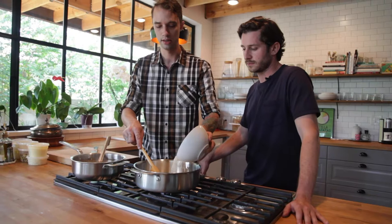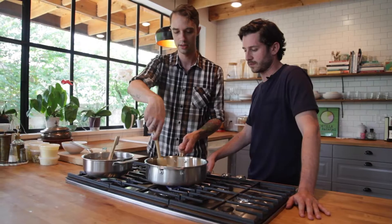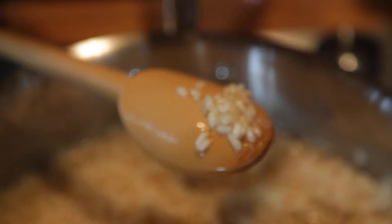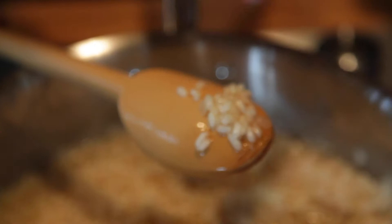Now we're going to add the rice. This is the most important step for making risotto because this is going to affect the end texture and the creaminess of the liquid. A fresh kernel is kind of chalky and powdery looking, while the toasted kernel is almost translucent.